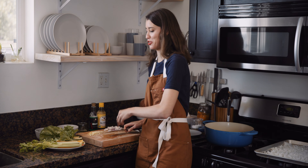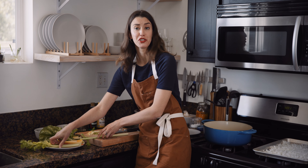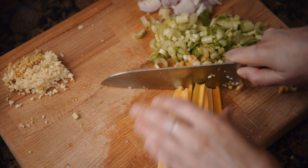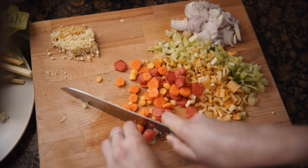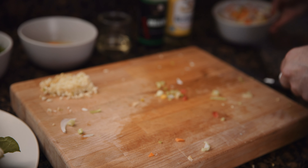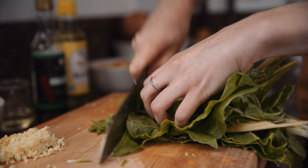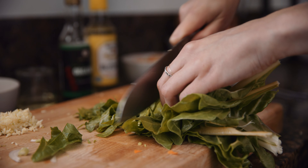I'm actually gonna save the celery leaves from the celery because they're delicious and add more flavor. And then I'm just gonna slice up the carrot, celery, and the Swiss chard stems. I'm gonna save the Swiss chard greens for at the end. This looks like the rainbow — it's beautiful. I'm just gonna thinly slice the chard. You could use kale, you could use arugula — whatever greens you have on hand.